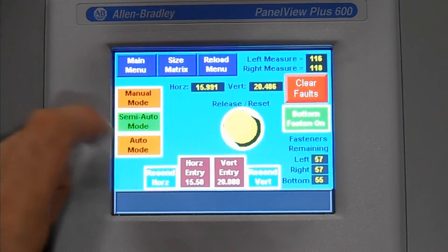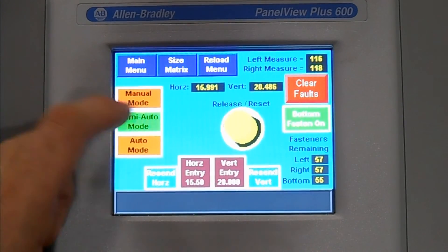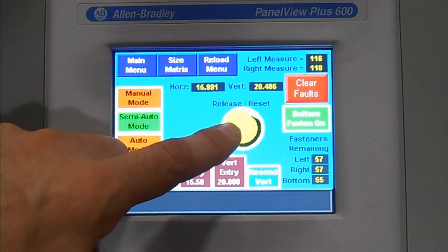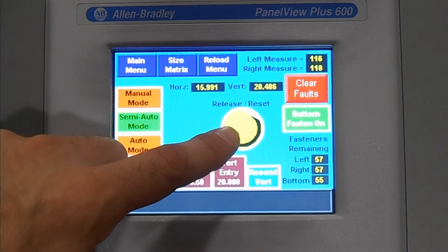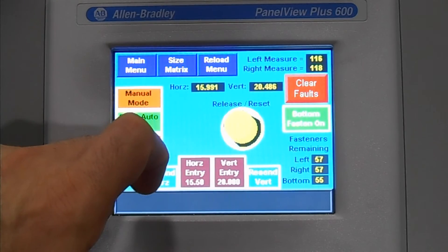Release reset. If in manual or semi-auto mode and the operator does not like what they see before fastening, hitting the release reset button will disengage the horizontal, vertical, and down clamps and allow the operator to remove the components and reset as necessary.